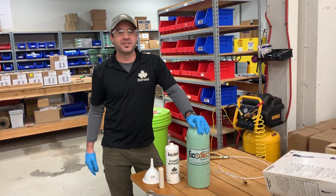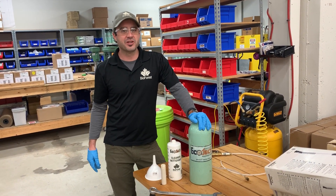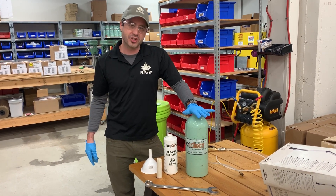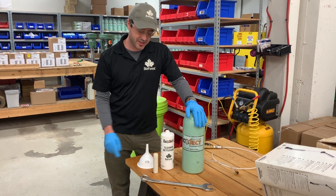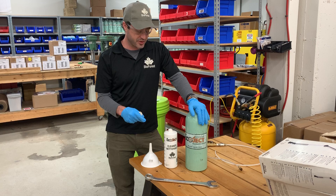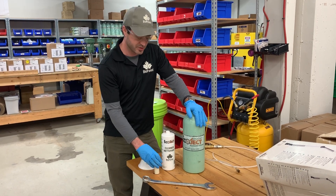Hi, I'm Ryan Longo. I'm the new business development and technical specialist for Alberta and Saskatchewan for BioForce. Today I'm going to show you how to load your Ecoject system and how to load a canister. This also covers steps on how you can go about cleaning your canister using our cleaner.